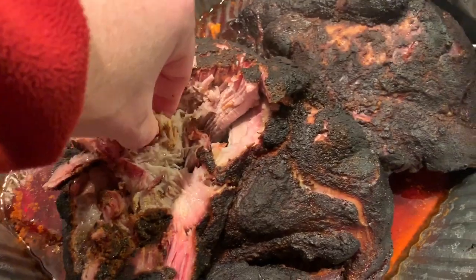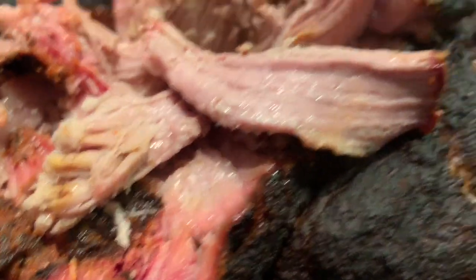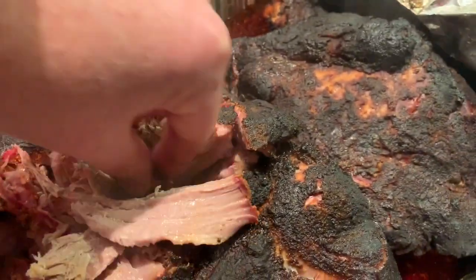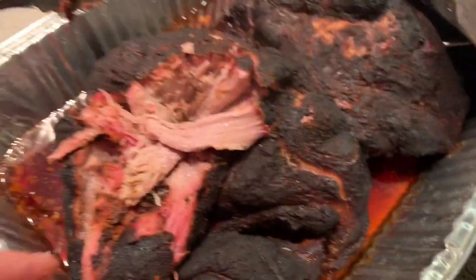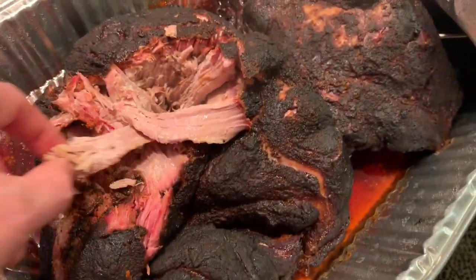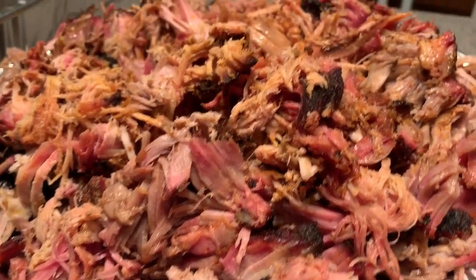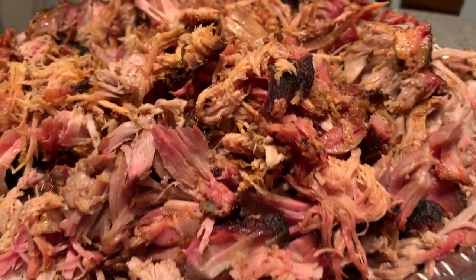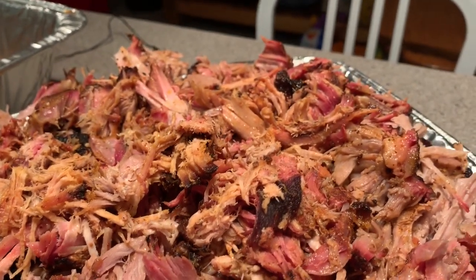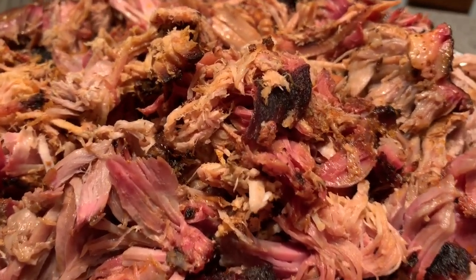Let's try it. Oh yeah. All right, so here we are — our finished product. Look at that. The flavor is extremely intense, very slightly smoky — not quite as smoky as I normally like it — but super bold flavors. I think everyone's gonna like it.